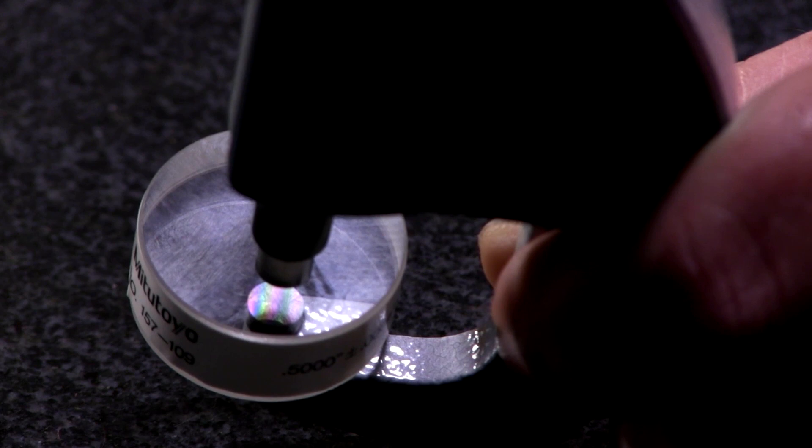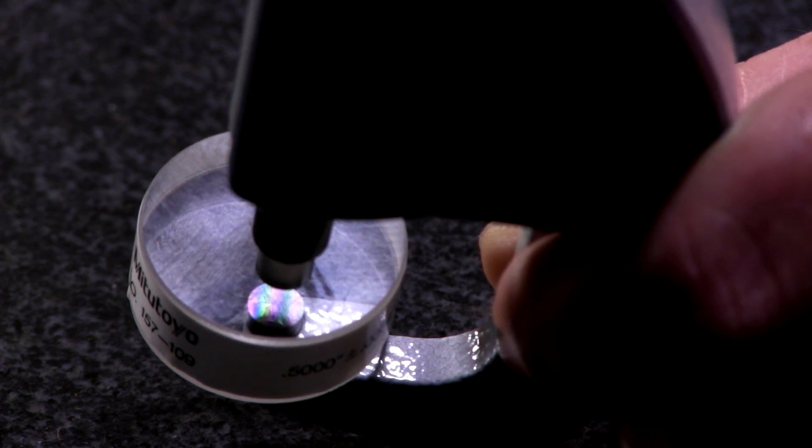Sometimes the lines aren't flat. On some surfaces they turn totally round if the surface is concave or convex, not just worn. Even then, you count how many lines are on one side and how many on the other — the difference between them, with each one at 12 millionths.